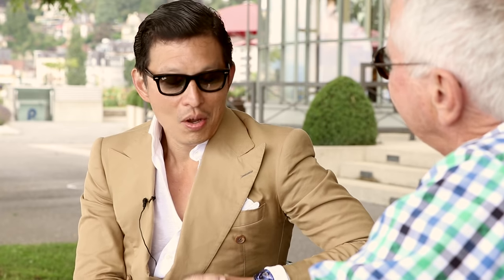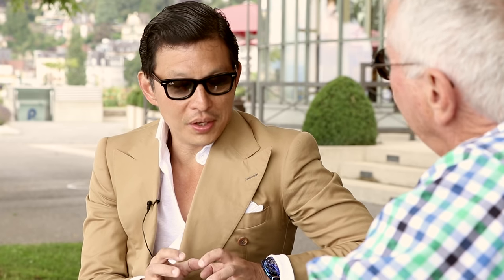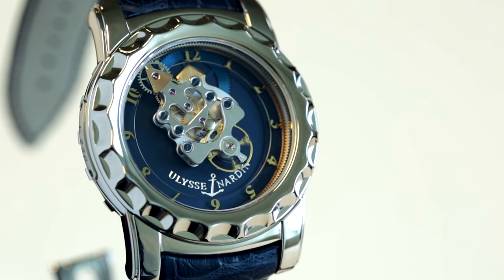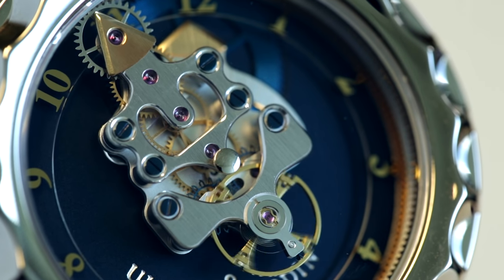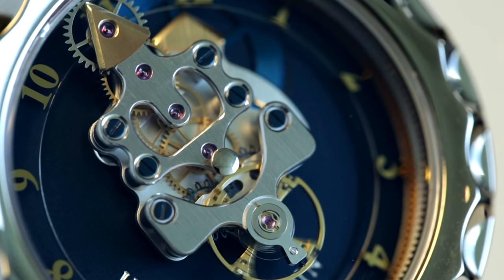When you first put these silicon wheels inside The Freak and saw it come to life and saw that it was reliable, how did that make you feel? It was fantastic. It was an era where Rolf handled the general management — price positioning, product decisions, distribution decisions — and I was in R&D, fabrication, and manufacturing. It was so complementary and easy to make decisions. The speed of development at Ulysse Nardin during that period was absolutely amazing.